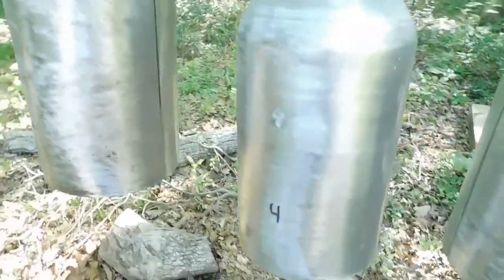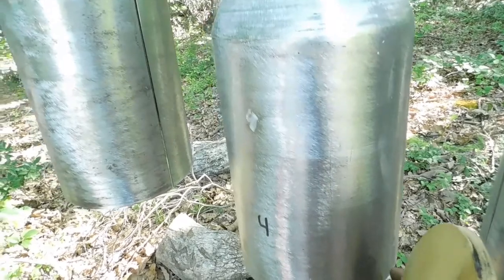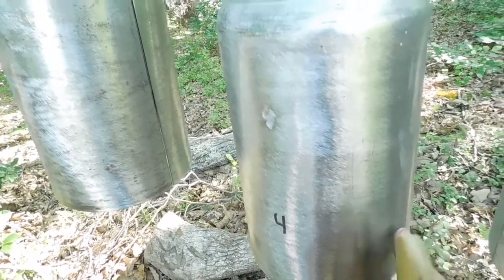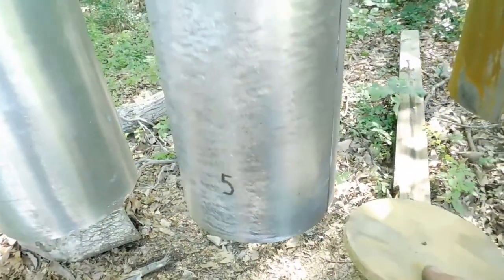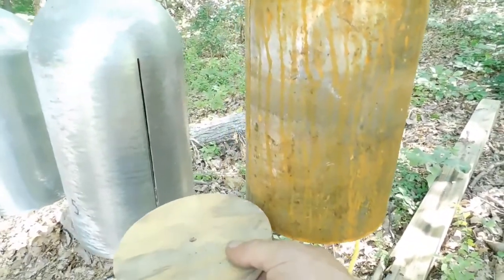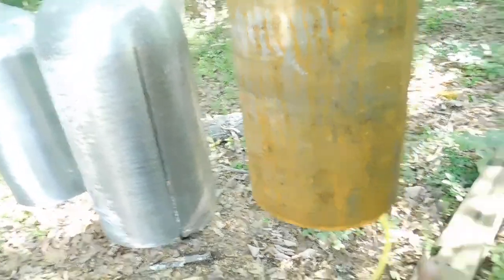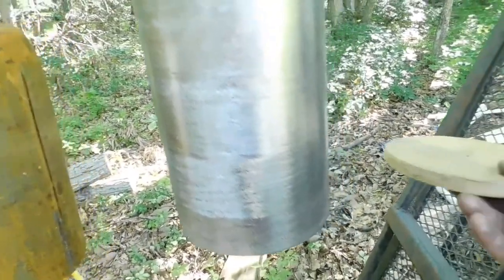That was kind of a decent hit to it. Bell four, solid. Bell five with cuts. This rusty one, which has cuts in it. And this last one, which is solid.